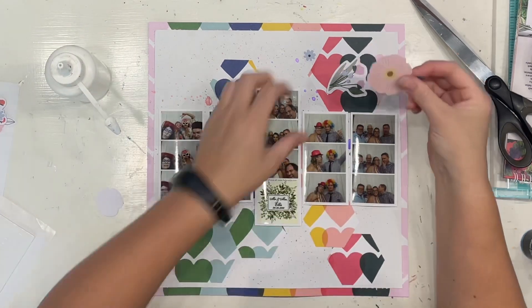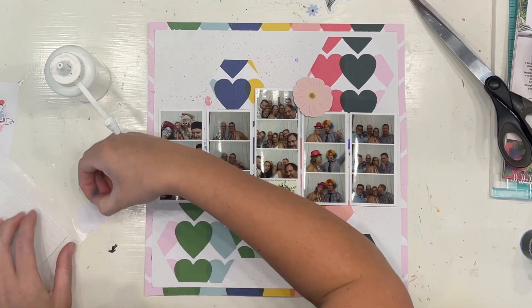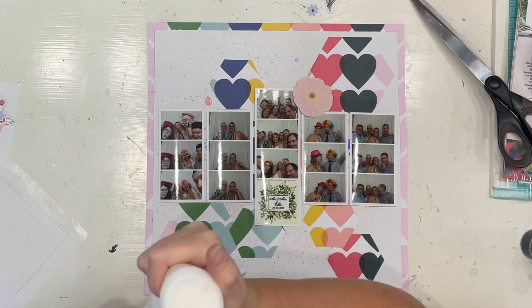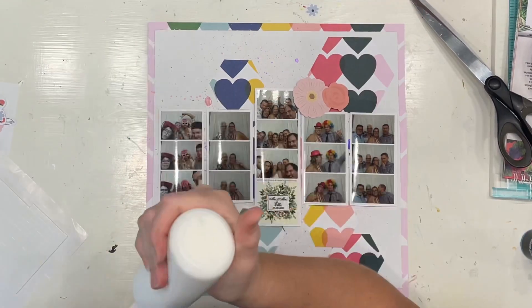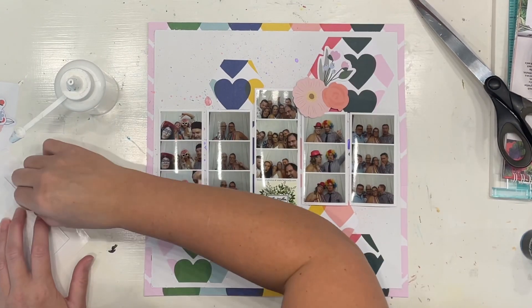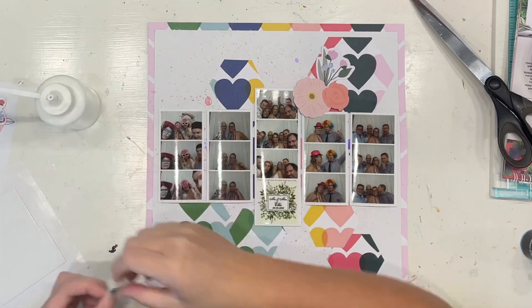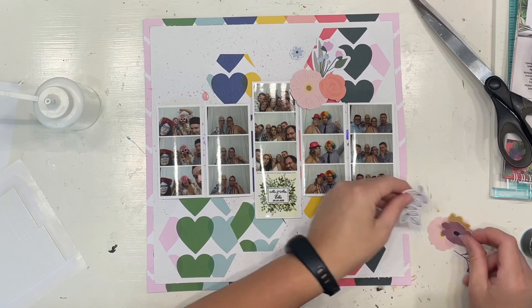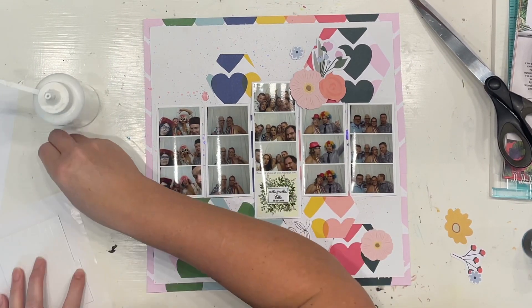I just didn't feel it was necessary — it was actually a little bit distracting on the page. I definitely wanted to keep one because it is important; it's the main part of the story. But I didn't think I needed it on all five, and I'm quite happy with that decision because it draws your eye to that center one to explain what's going on, and it also gives me a designated area to pop some of my clusters, which was super handy.